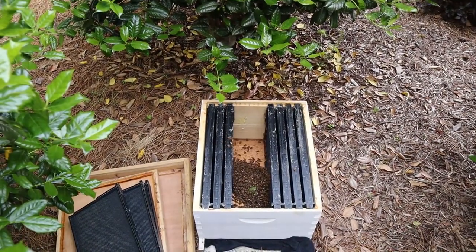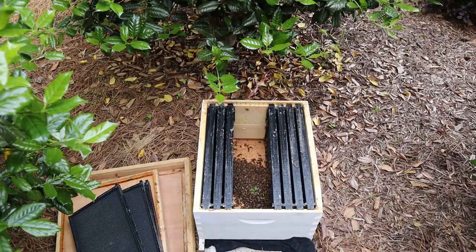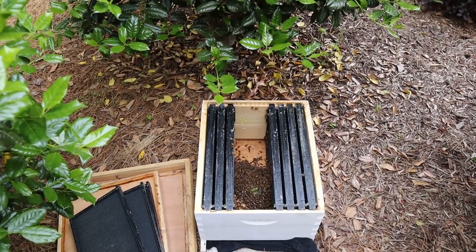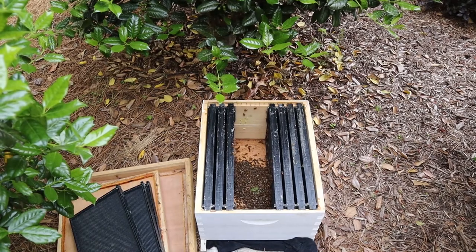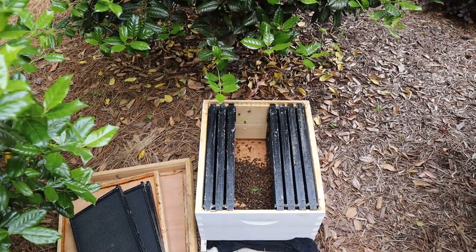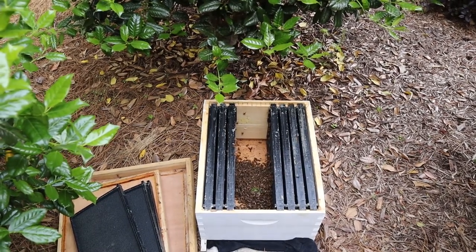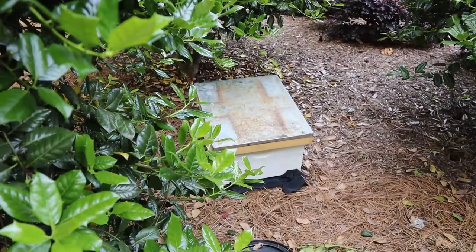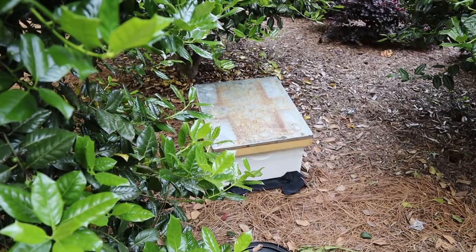So we just put the first bucket load of bees in there. We went ahead and closed it up with the towel. There's some more regrouping on the tree, and we're going to catch those in a couple minutes — let them chill out for a second — and hopefully they'll start fanning in the box, and that'll signal that they have the queen. So the hive is closed up now, and we're going to go home and bring them home.